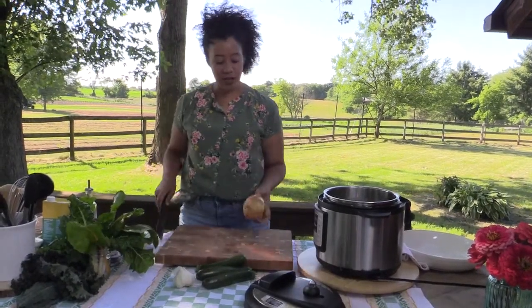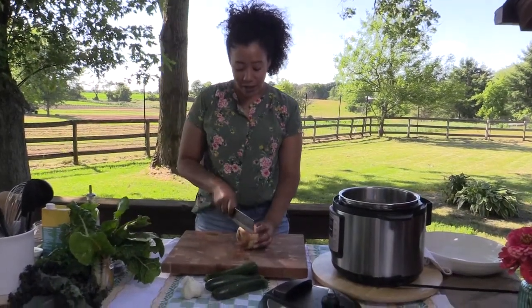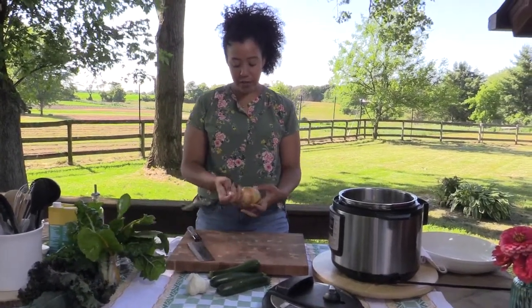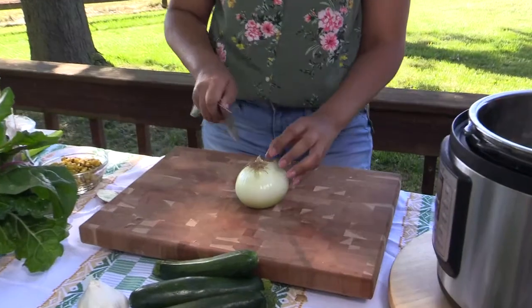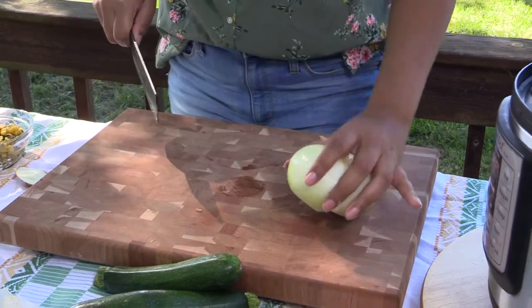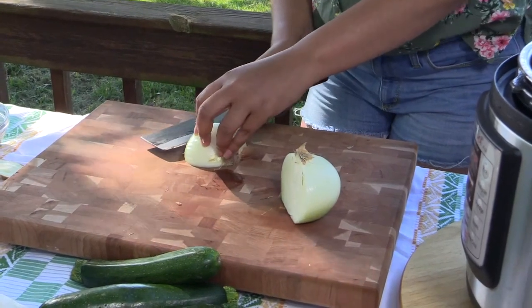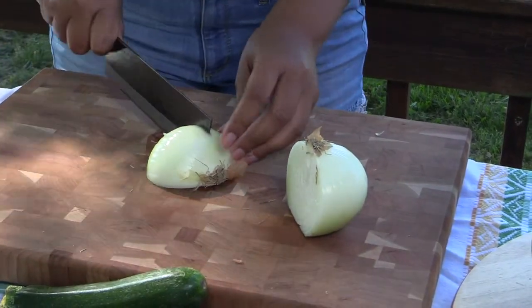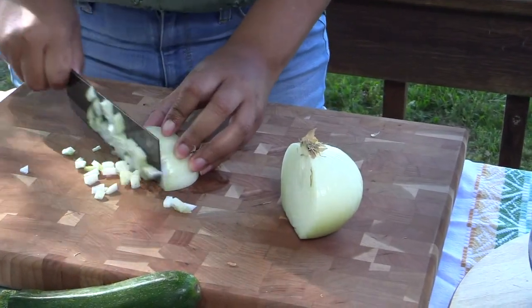The first thing we're going to do is dice up an onion. The way I like to dice an onion is you always want to keep the root intact and just slice off the end, and then give your onion a peel. When you keep the root intact, it makes it much easier to dice without it falling apart. Cut down through the root, then turn it on its side and get a couple of cuts, and then this way you can get a really good dice. See how easy that is?